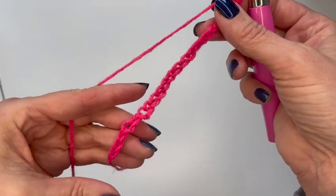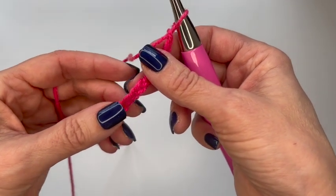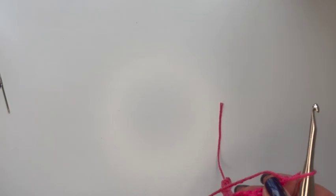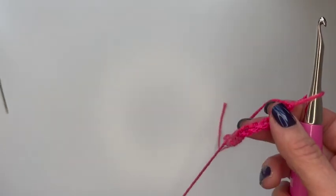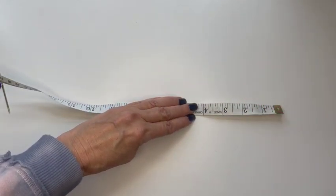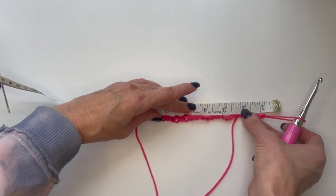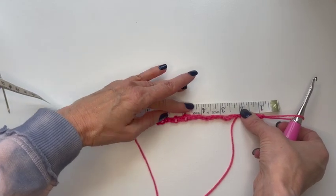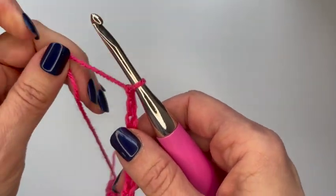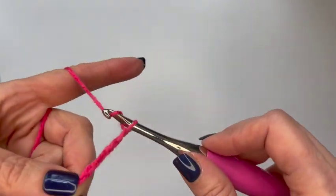So far I've chained about 22 stitches. Let me get out my tape measure and measure the length of this — the last two chains are actually going to be a turning chain. So I want it to measure more than four inches minus those last two, which it does. I'm going to add about six more stitches just in case it shrinks up as I work.